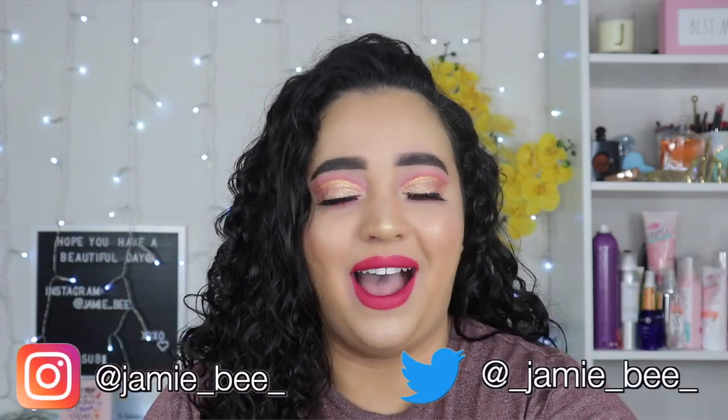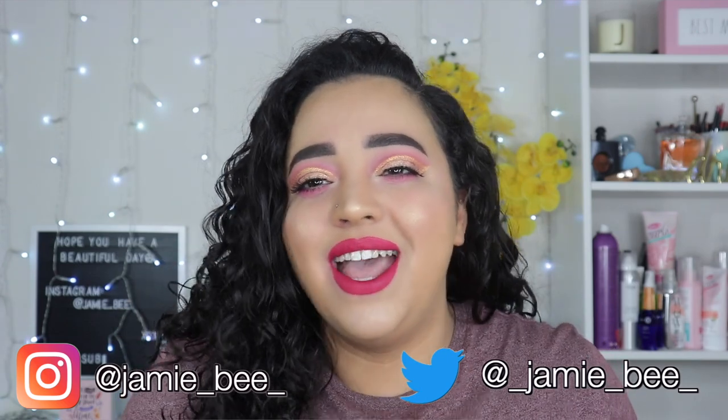Hey everybody, welcome or welcome back to my channel. If you're new here, I'm Jamie B, thanks for stopping by. In today's video we are reviewing another new foundation — the Huda Beauty Faux Filter Luminous Matte Foundation.